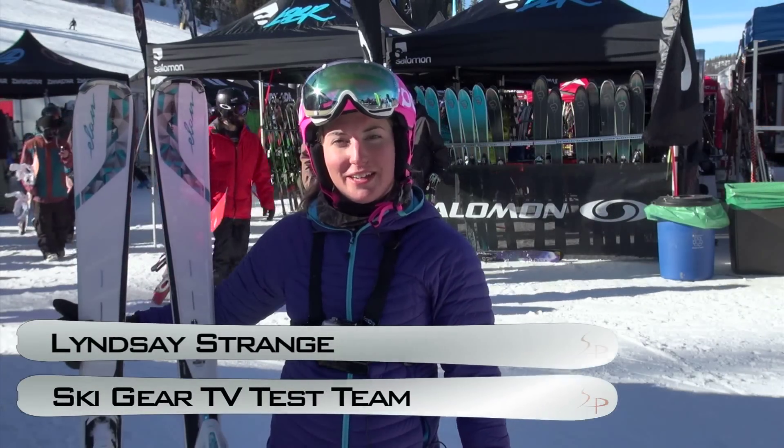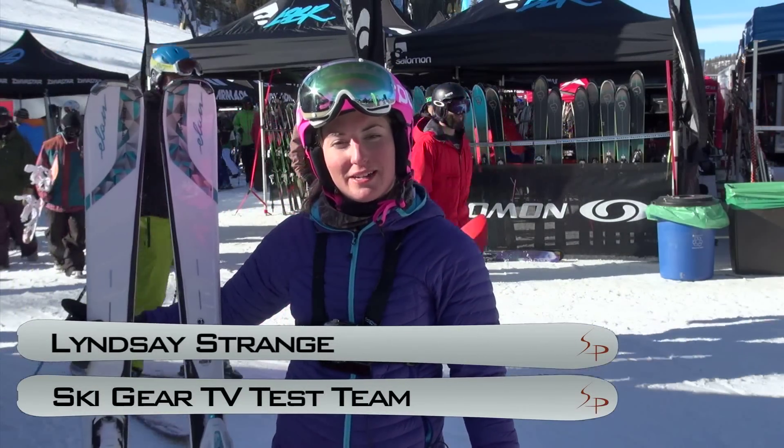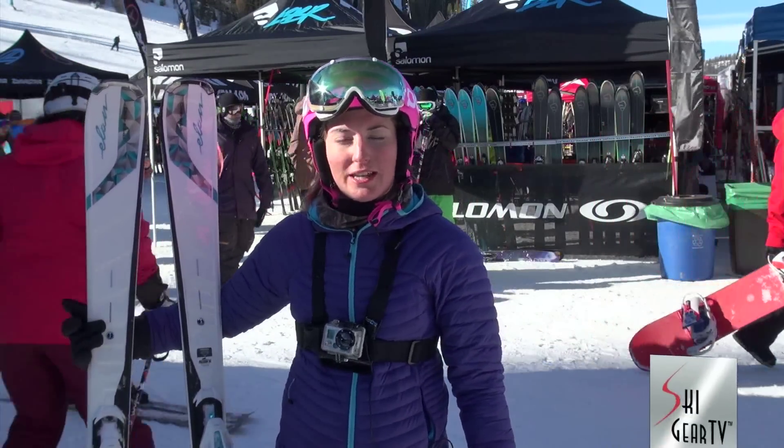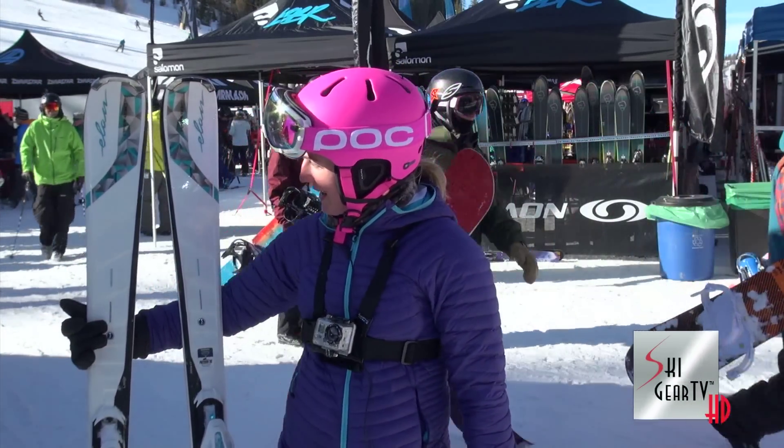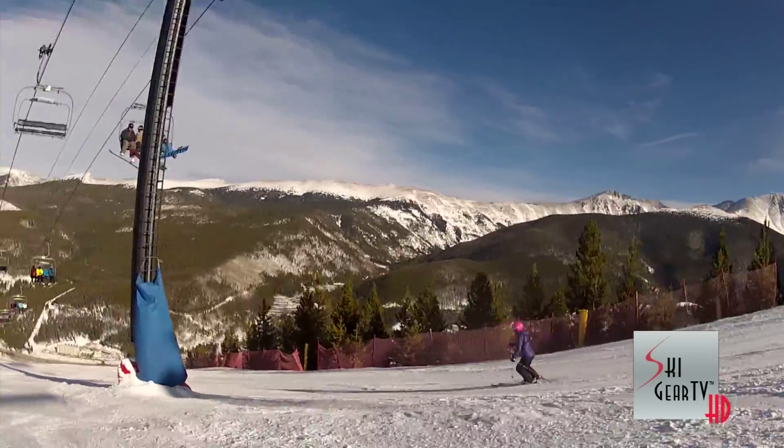Hey, I'm here with Ski Gear TV. This is Lindsay Strange and I've been testing skis for the SIA 2012 snow show. I'm here at Winter Park and I just tested the Elan Amphibios, the women's ski.